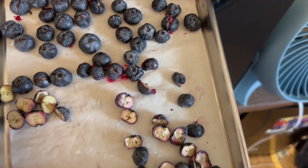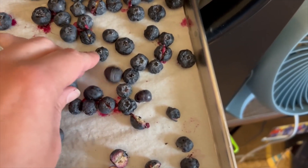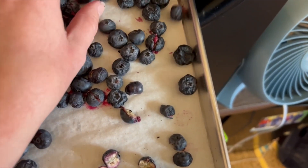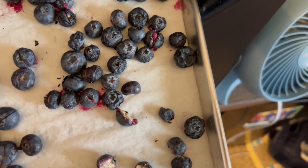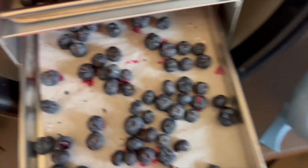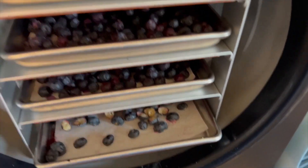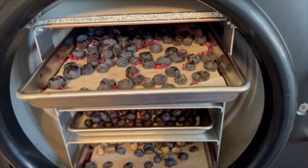The ones I cut in half are by far the driest — I'm not worried about those at all. The ones I just sliced didn't quite get cut all the way in half, and they don't take quite as long, but some of the juice that came out is a little sticky. The blueberry itself was nice and dry though. I'm going to switch some trays and give these about two more hours of dry time, then check on them again.